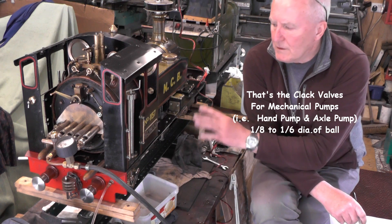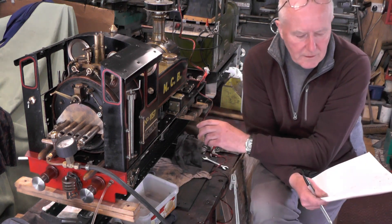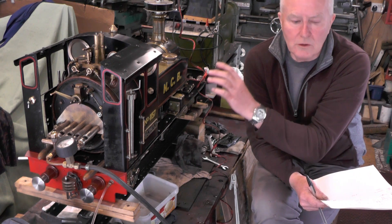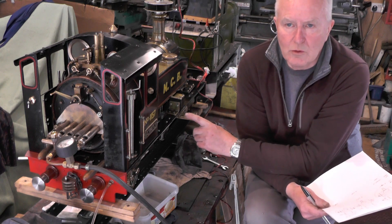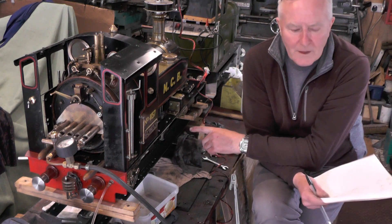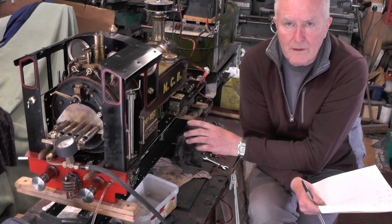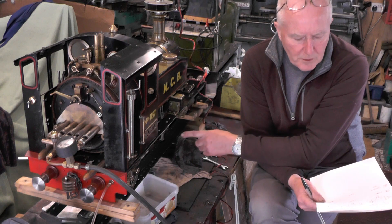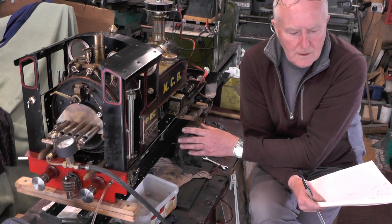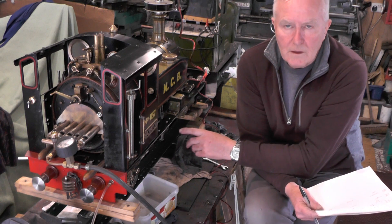I've had all my clack valves off and re-measured them, and found out that my axle pump and my hand pump the lift was too much — that's probably what was making it squawk like a duck. So I've adjusted them down to within that one-eighth and one-sixth range. My hand pump is now around 30 to 32 thou and my axle pump is around just over 25 thou lift on the ball.